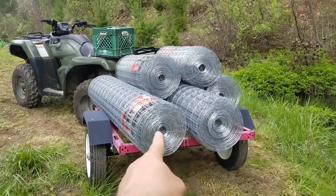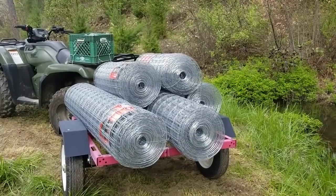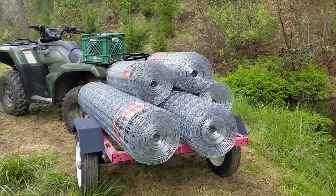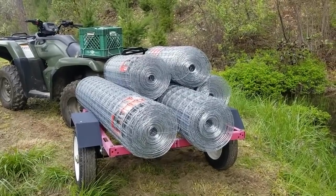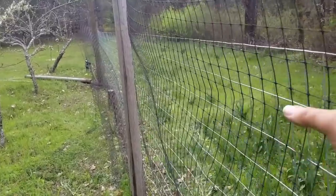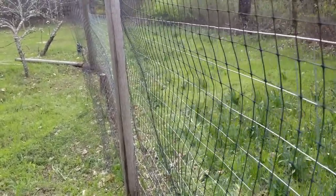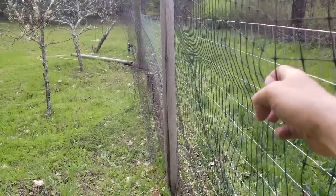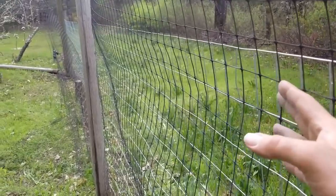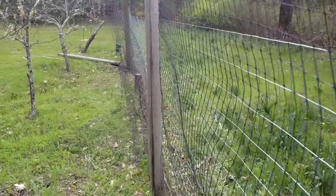Let's see the deer go through that! Actually, I really shouldn't brag because pride comes before a fall. The minute I start to brag, they'll just go right through it. I could build an eight-foot cement wall and somehow the deer will get over it, around it, or through it. Let's put it this way - this will be a lot better than what I had. So I'm putting this welded wire on the outside and leaving this rubberized fencing. It's actually still pretty strong - I'm amazed after 20 years that the UV hasn't degraded it. I'm leaving it as more of a visual barrier so when a deer comes up, they can see more than just the welded wire.